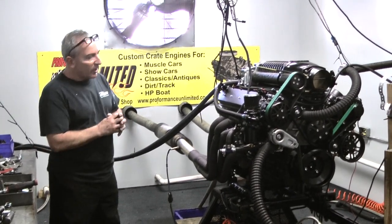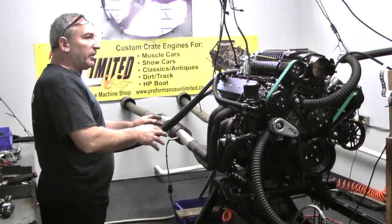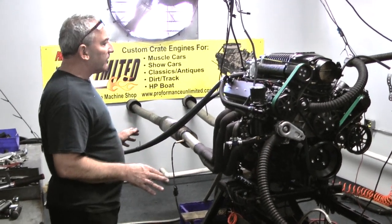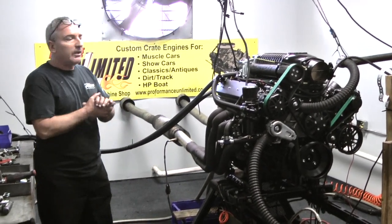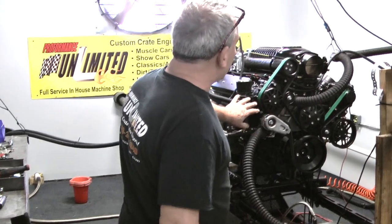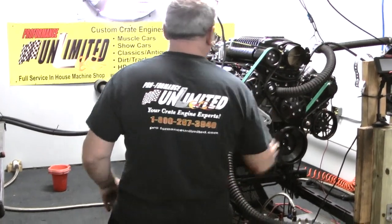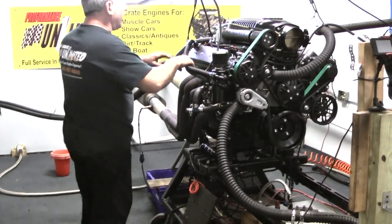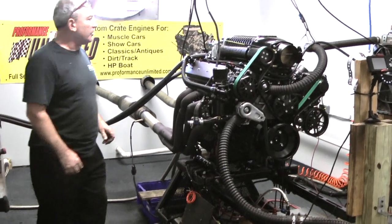We got about 11 pounds of boost on here. We got an aluminum block on this thing. We got a full forged rotating assembly. We picked out a custom-made camshaft for this thing. We got a black serpentine kit on here. It's got air conditioning, it's got an alternator on here, power steering pump. This is our homemade evacuation system.